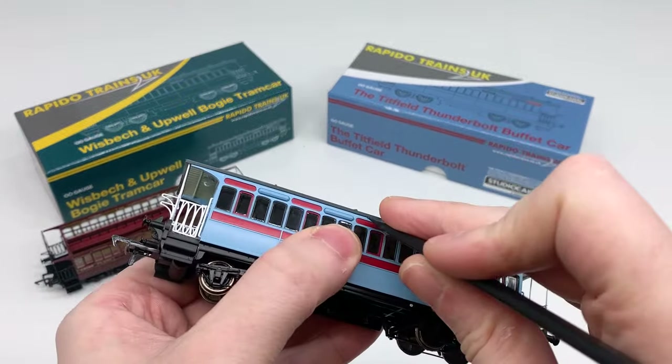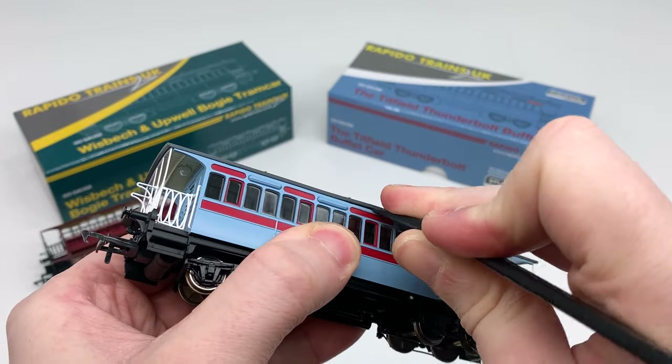Here's that method again. Slide the spudger into the gap and gently lever the roof and side apart.